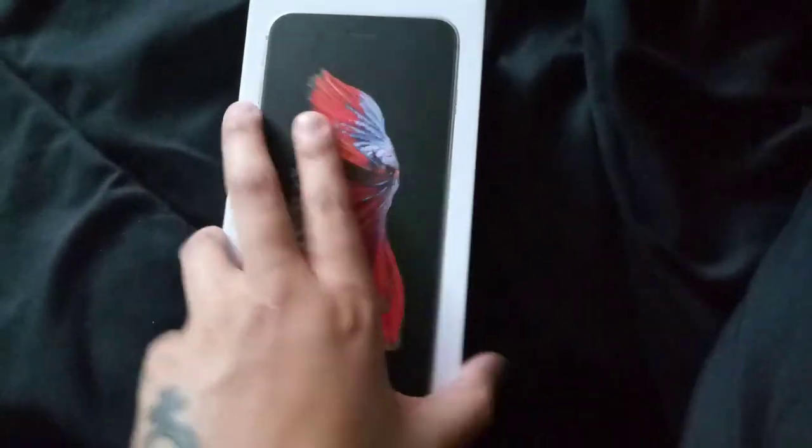You get this phone for $150, of course plus activation and plus tax, so it's gonna cost you a good amount of money. On the side you can see 'iPhone 6s Plus,' the front shows what it looks like — this is the space gray version. On another side is Apple, bottom Apple, back Apple. This is a 5.5 inch display.